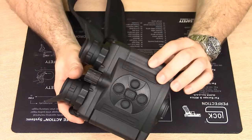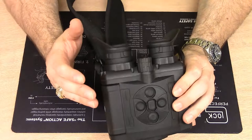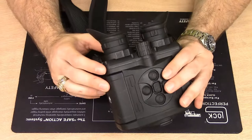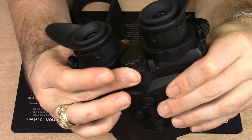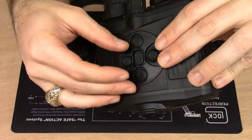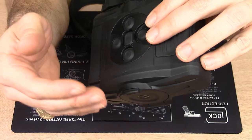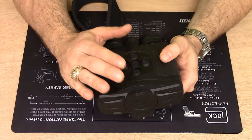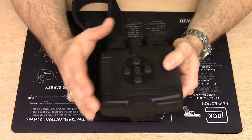Moving to the rear of the sight, you see something common on Pulsar's XP line — an objective focus. With a daytime binocular the objective focus is typically there as well. This focus knob can be rotated just like a typical binocular focus knob, and what it's doing is mechanically moving the lens inside the sight body fore and aft to focus the objective lens on what you're looking at. Like the Helion, I believe the closest clear focus is about 10 feet.